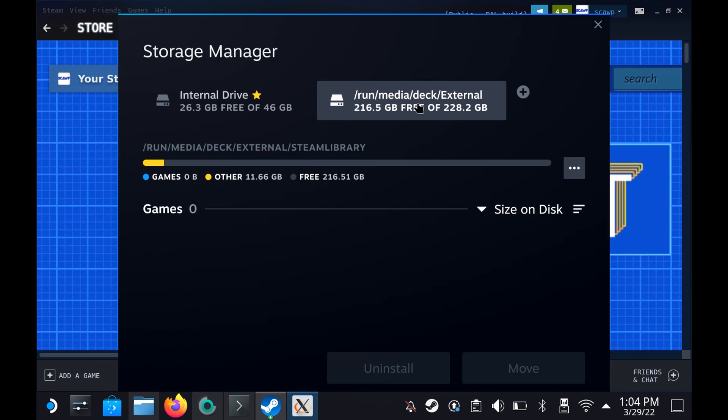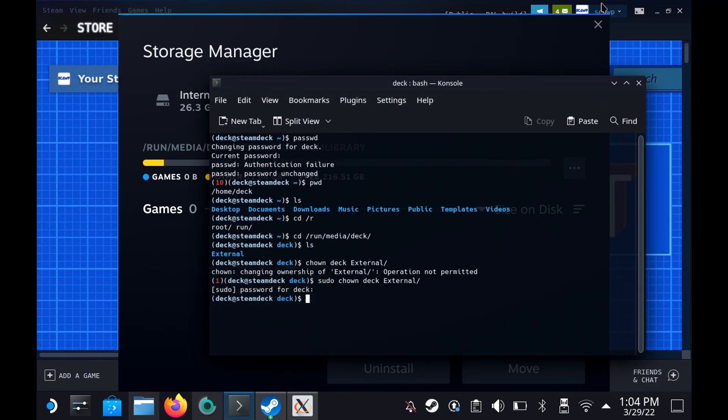However, there's another issue: when you restart the system, this will be gone. You will have to come back into Desktop Mode and remount it, which is obviously not what you want. You want it to be mounting automatically.